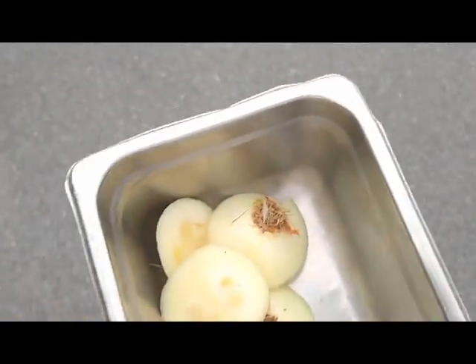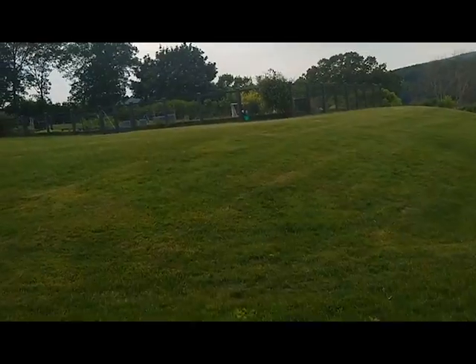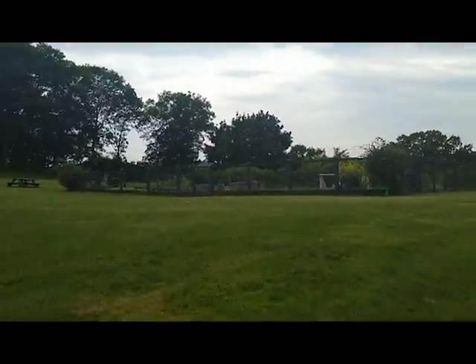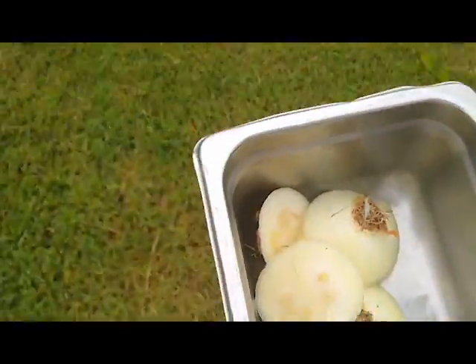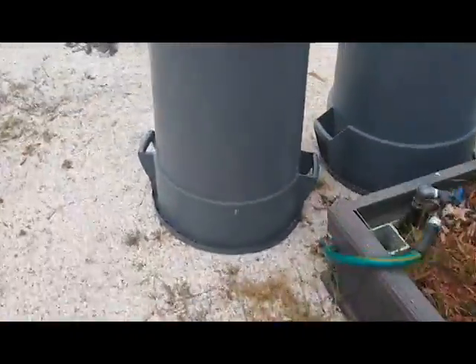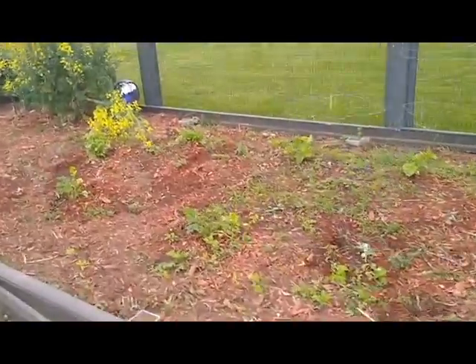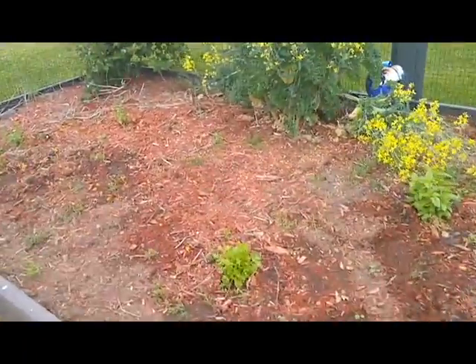Okay guys, so we're heading out to our plot at the Marist garden. Doesn't she look lovely? And we're going to go put these guys in the ground. Okay, just the spot.